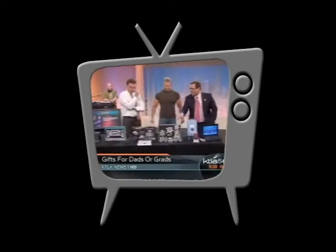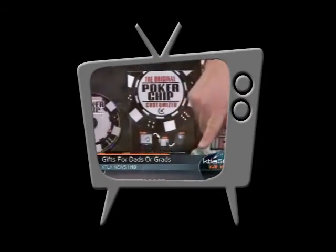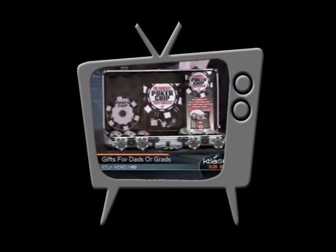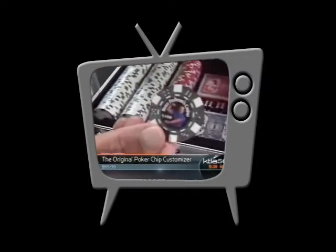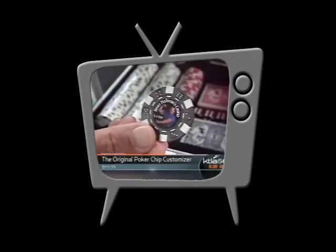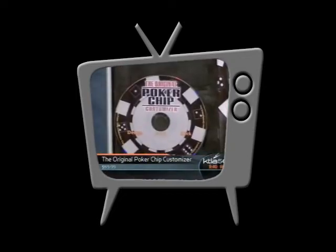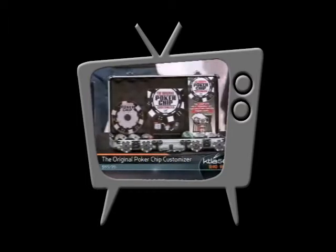The original Poker Chip Customizer — what's so special about this? Well, if you zoom in on these poker chips, you'll notice my pretty little flexing figure on there, because you can customize anything you want. You could say Dad's Casino, Joe's Casino, your picture. The software provides the template, and you can put it into any ink chip printer. It will print out any message you want, and it comes with the applicator so you make your own.